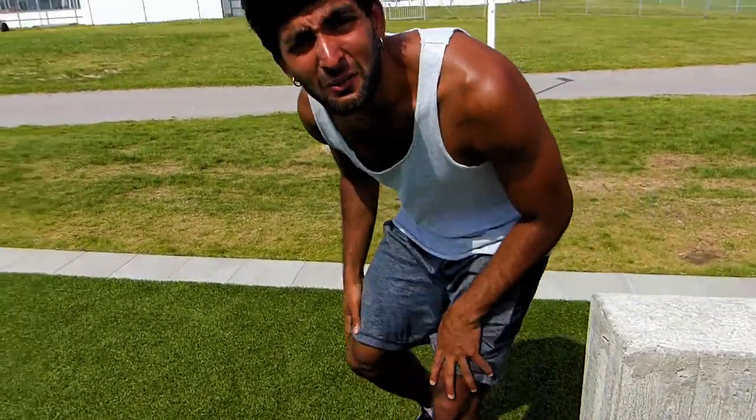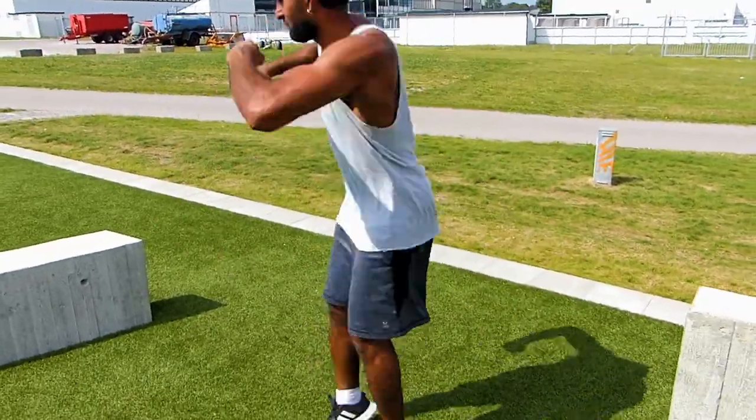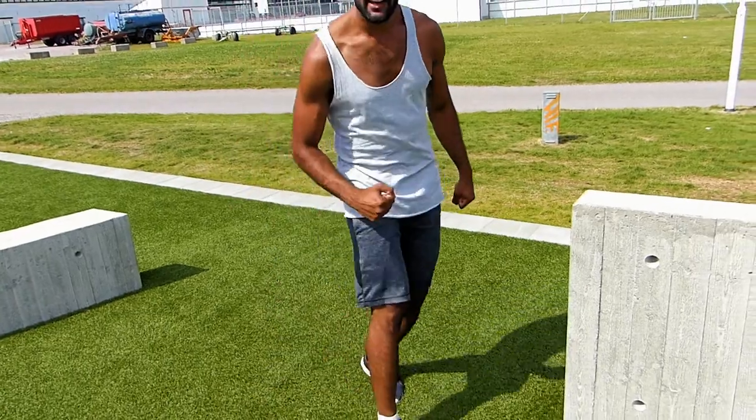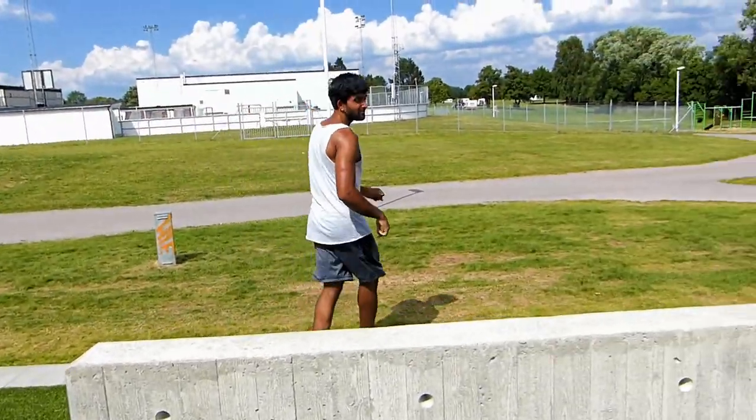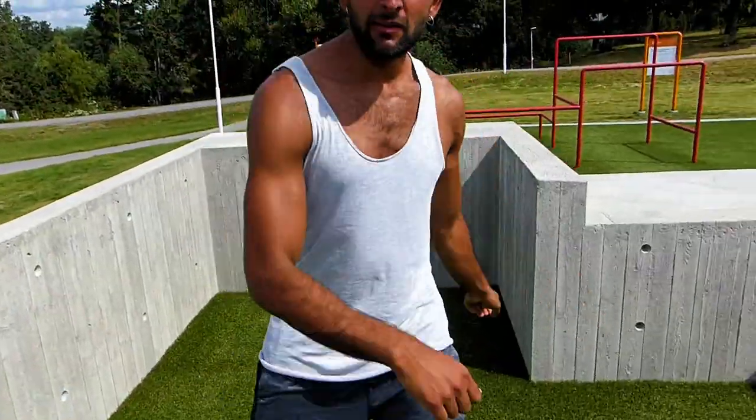Welcome, I'm your tutorial host Pradip. This tutorial is called the Split Twist Vault. You have to learn the split — watch this — and the twist, and combine that with a vault, so it looks something like this. If you follow me, I can show you how to do it.